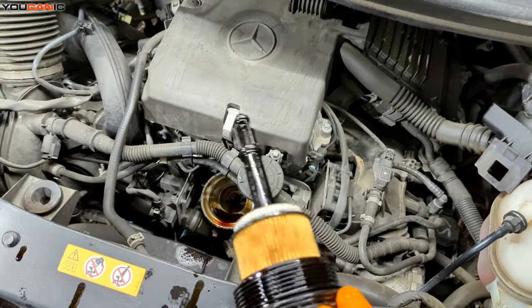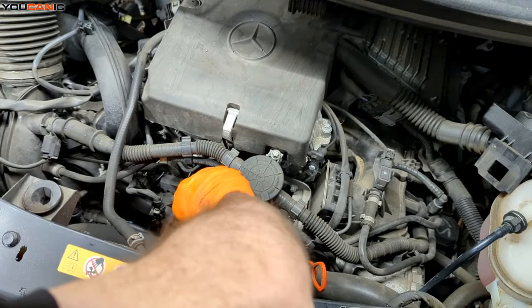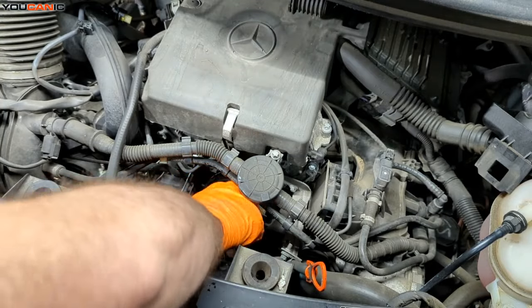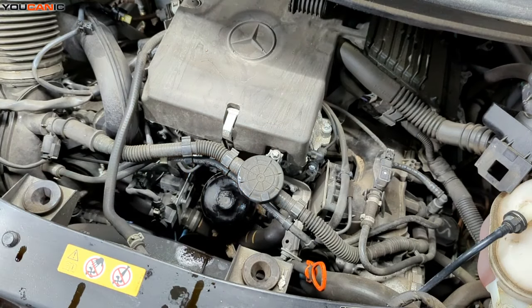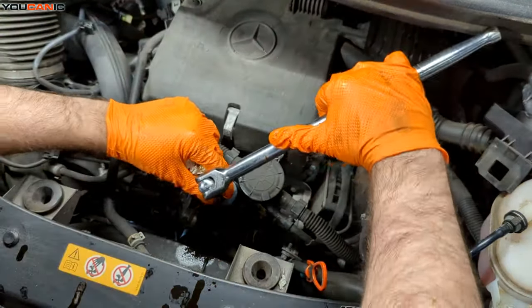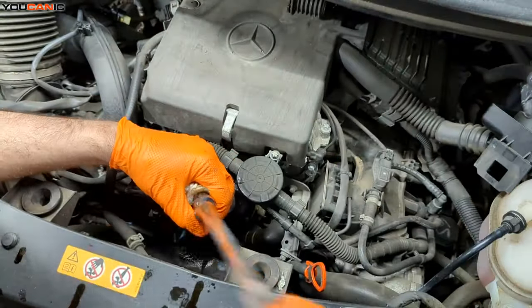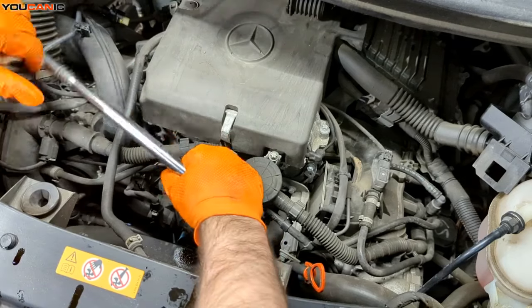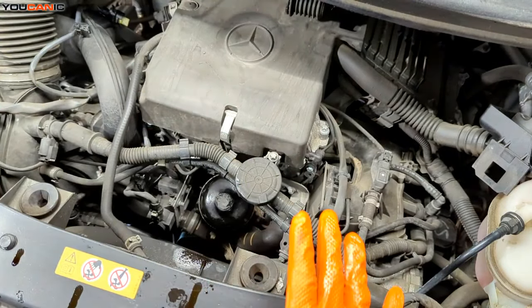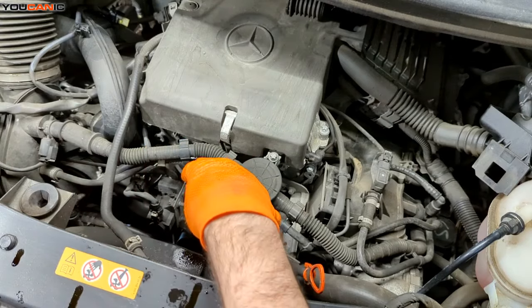Just line this up and drop it in there. Bring the housing cover down to 5 Newton meters — just tight. We want to make sure that the housing touches the metal flange, and that's it. Allow the rubber gasket to do its job. From up top here, we are done. Put your air box back on, and then we'll be ready to add our oil.